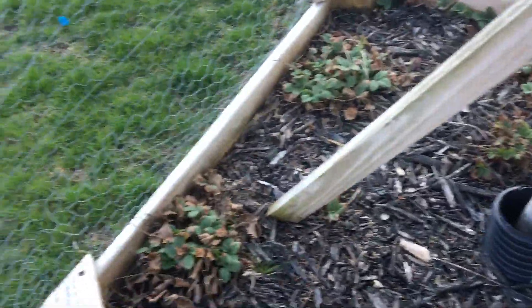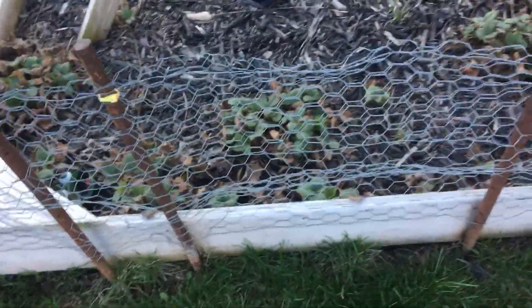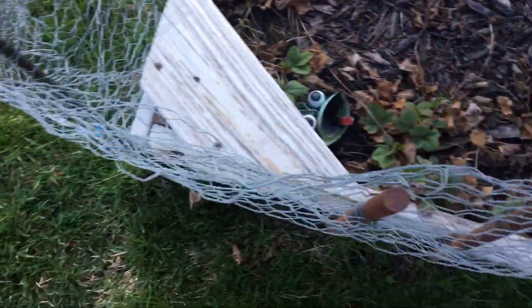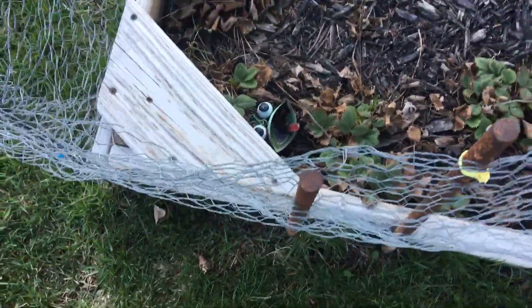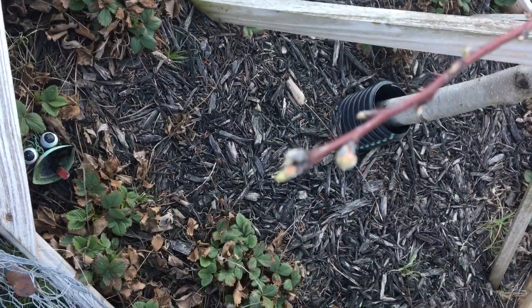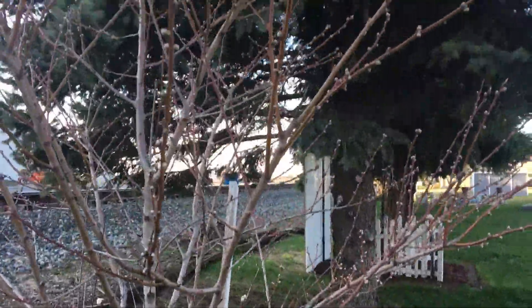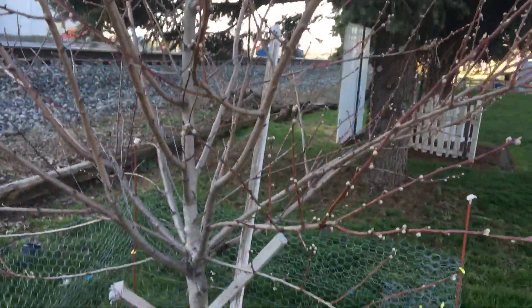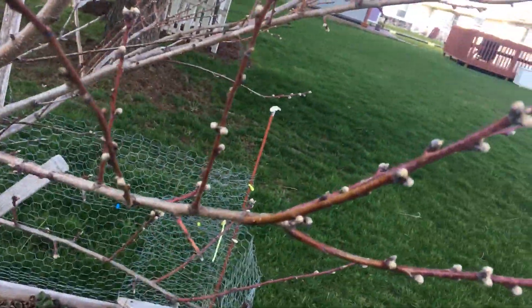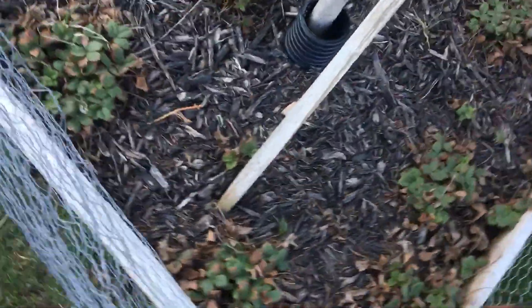We've got strawberries all around our peach tree. We've got chicken wire up so that the rabbits don't get to it. I also have this little decorative piece whose face fell off — we didn't put him in for the winter. Here is our peach tree; it's got some nice little buds on it. This one's about three years old so we probably won't get any peaches, but maybe one or two — it's hard to say.